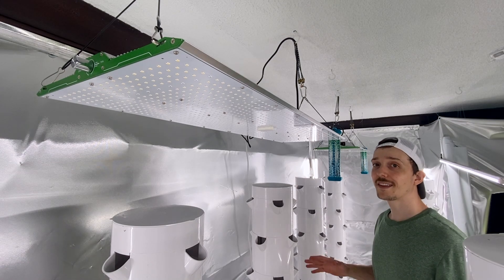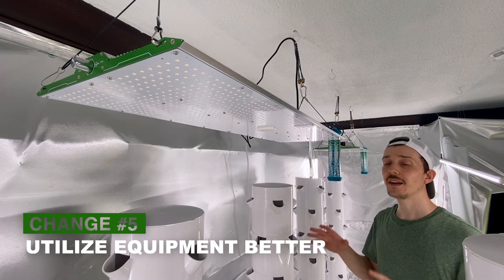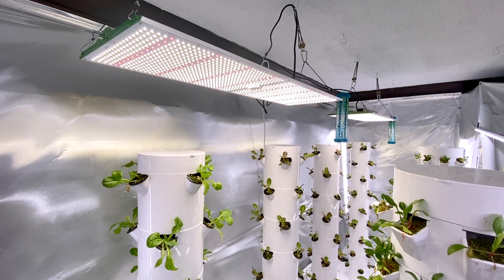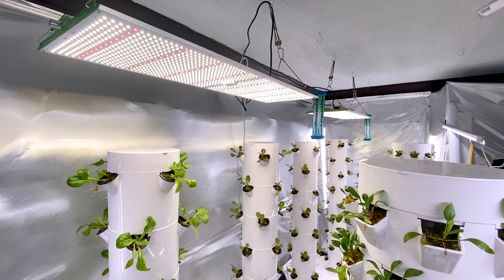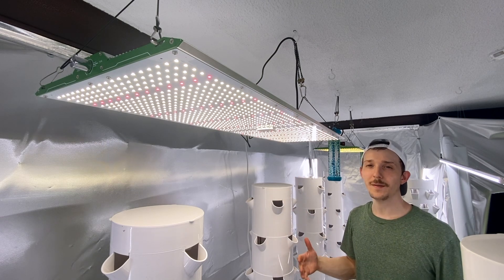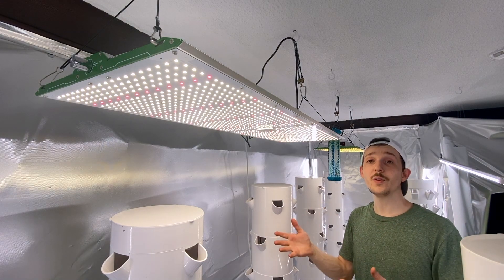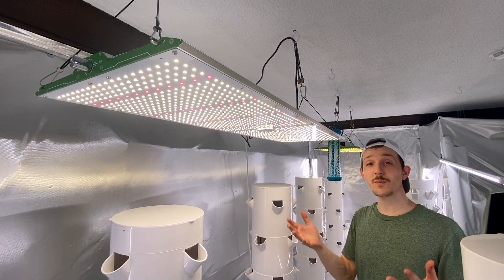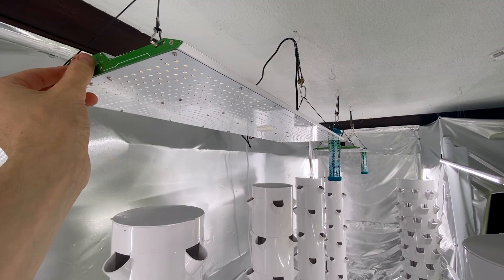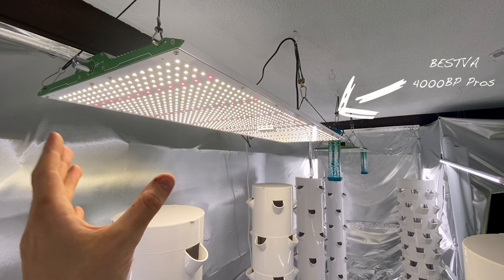The last thing I'm doing to improve my farm going forward is to better utilize the growing technology I have, starting with these lights. Everything I use — the towers, the microgreen racks, these lights — I'm learning how to utilize better. And it's easy to think of improvement in terms of getting something more or new, when maybe the best way you can improve your setup is just by learning how to utilize what you already have better. When you first turn these lights on, this is more of a white full-spectrum light.